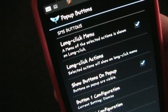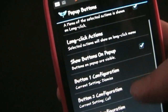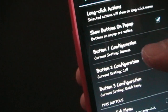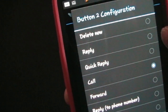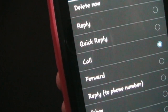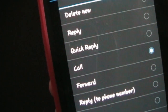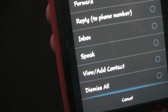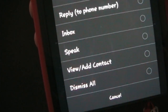Now the pop-up buttons — that's what you saw when I received the message. You have these options: you can show buttons on pop-up, or turn them off if you don't want any buttons. Then you can change each button. Your options are: Delete, Reply (which takes you into your normal SMS text messaging system), Quick Reply (what I had set so I could reply without going into my text messaging app — just using GlowFi), Call, Forward, Reply with phone number, Inbox (takes you to your SMS inbox), and Speak (which would just speak the text message — though if you're looking at it, why would you need to speak it).